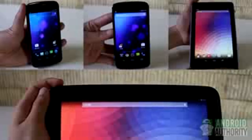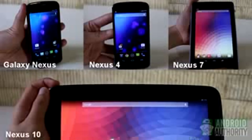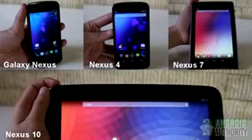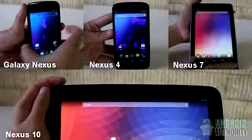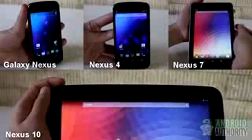For Nexus devices — whether the Galaxy Nexus, Nexus 4, Nexus 7, or Nexus 10 — the method for grabbing screenshots is uniform. Press the volume down and power buttons at the same time until the screen flashes and the screenshot thumbnail appears on the screen.